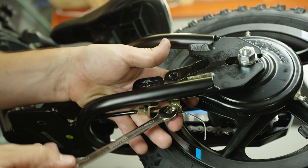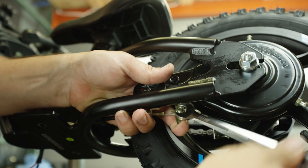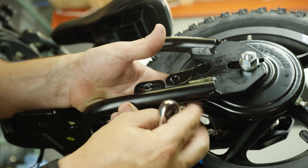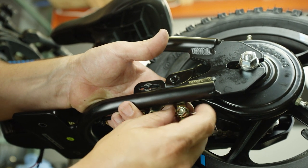Now we're going to loosen the ten millimeter brake cable hanger bolt and nut. Pay attention to the orientation and go ahead and remove all those parts.